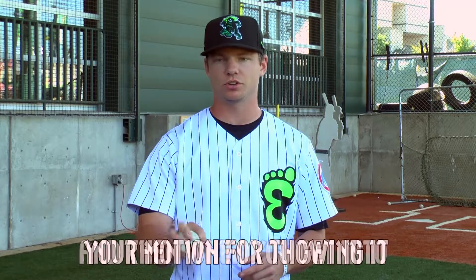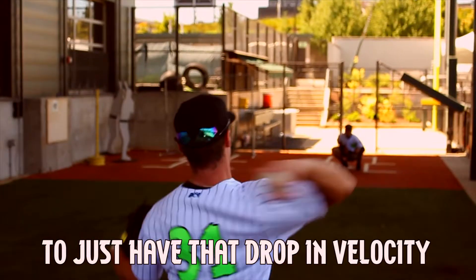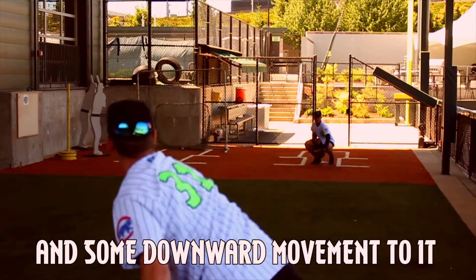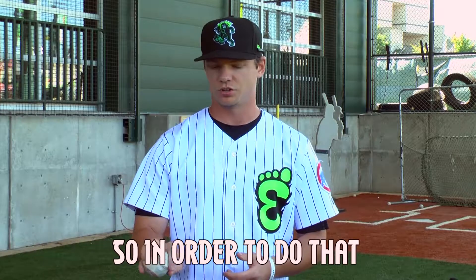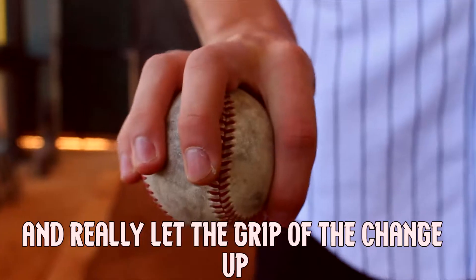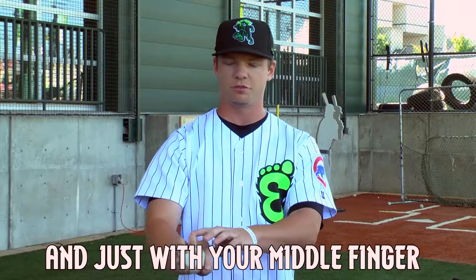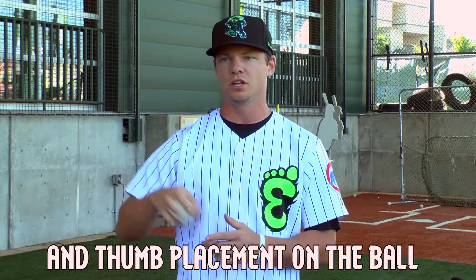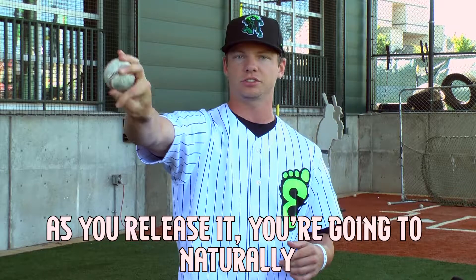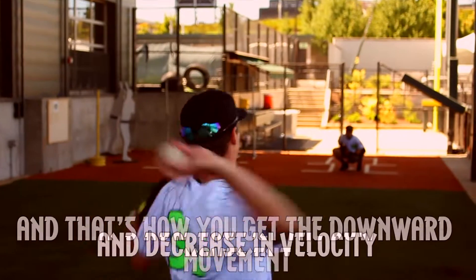When you get into your motion for throwing it, the purpose of a changeup is to mimic a fastball, but just have that drop in velocity and some downward movement to it. So in order to do that, you want to keep your arm action the same, and really let the grip of the changeup do the work for you. And just with your middle finger and your thumb placement on the ball, as you release it, you're going to naturally come over the top, and that's how you get the downward movement and the decrease in velocity.